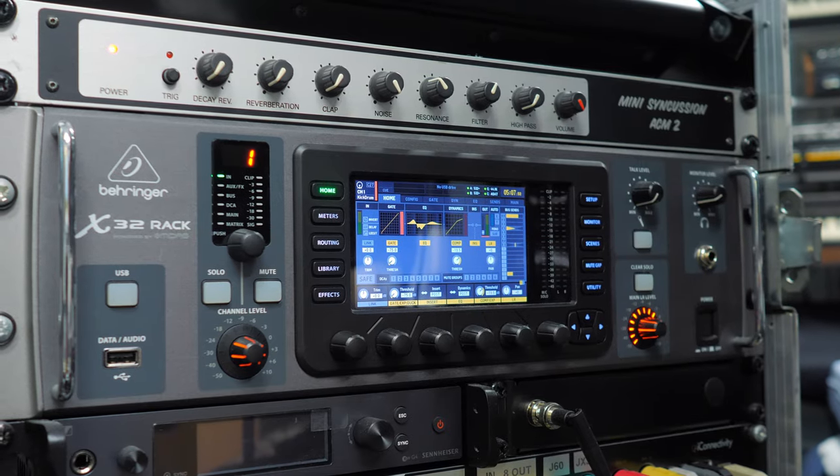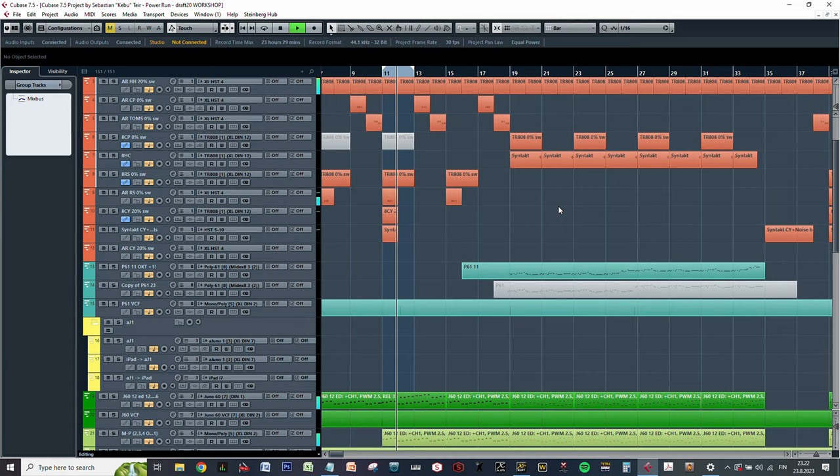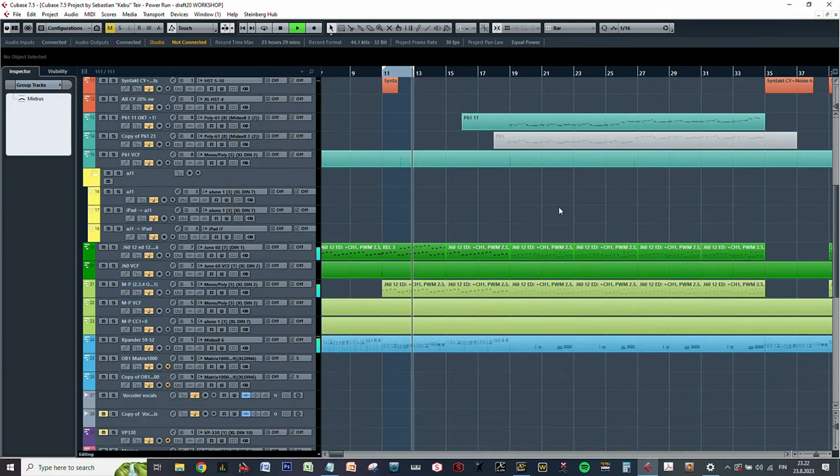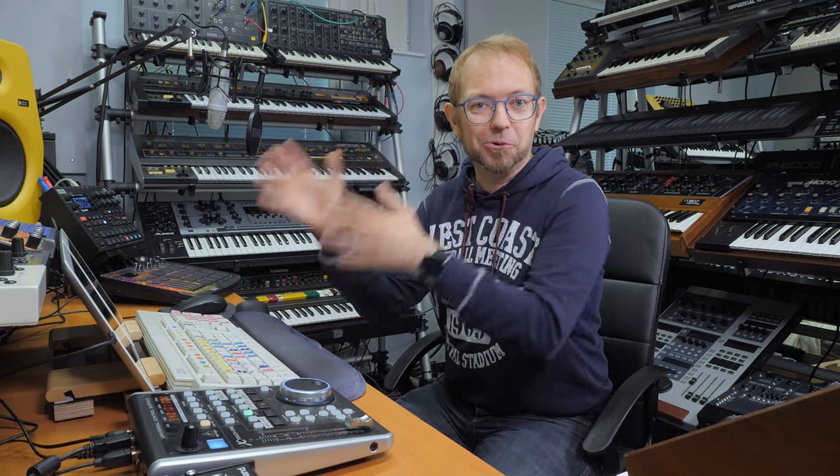To help me I have a digital mixer and a digital audio workstation — Cubase — for controlling my synths and also for recording the final results. Essentially what I do is arrange everything in MIDI first, play the songs in real time, mix it in real time using the digital mixer, and only when the song is ready do I record it. So let's see how I do that.